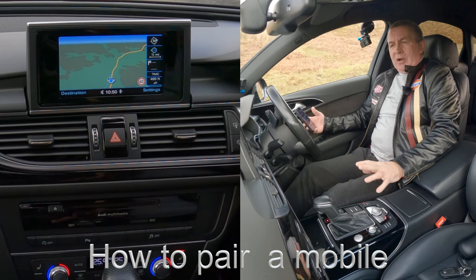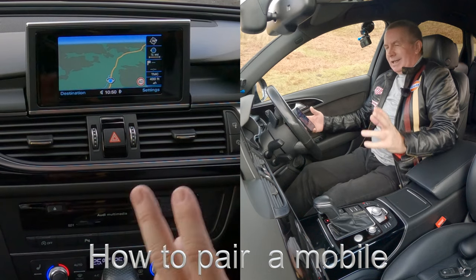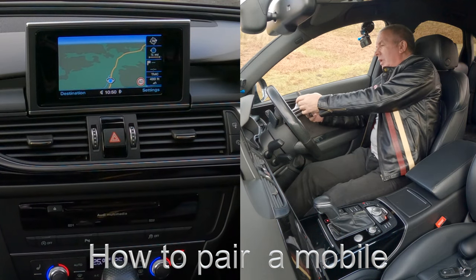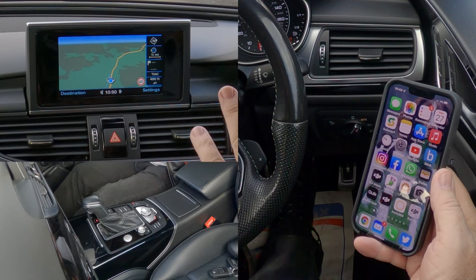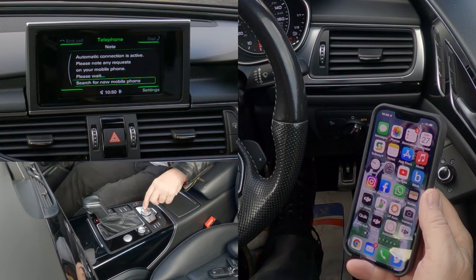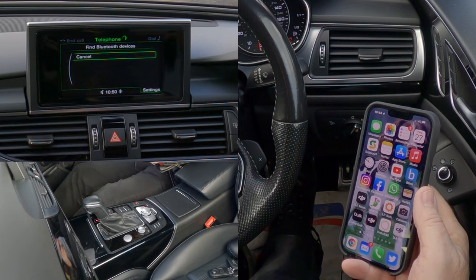Now I'll show you how to pair a mobile to the Bluetooth audio system in this 2017 Audi A6. I have to be quick because this system times out very quickly. I'm not going to turn the Bluetooth on the phone straight away. I'm going to go to the system, click telephone, search for new mobile, click continue. So it's now looking for a device.